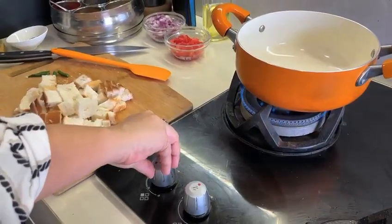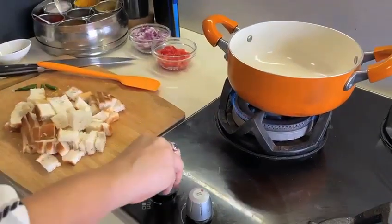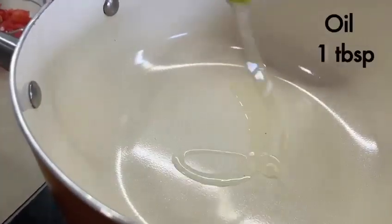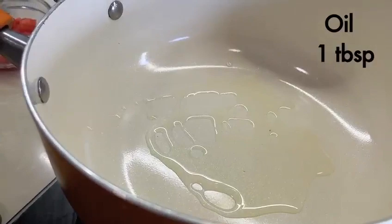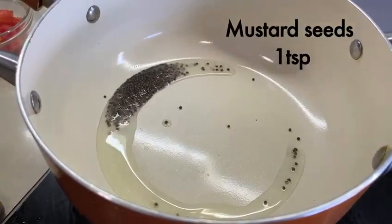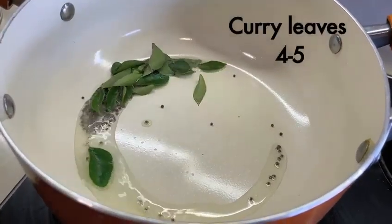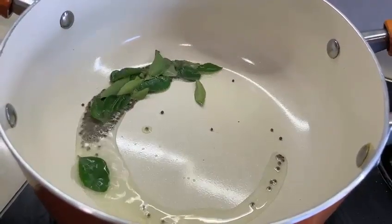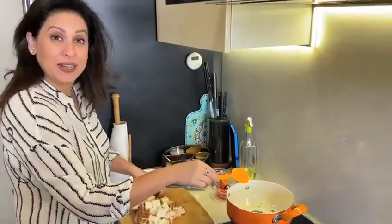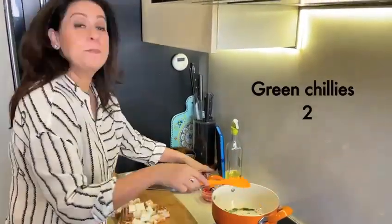So for that, in a pan, we will heat a little oil and then we will make the upma very quickly. As it warms up, we will add some mustard seeds. These are two basic ingredients that you need to keep. Then we will add the onions and sauté, along with chillies and tomatoes.